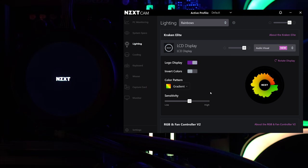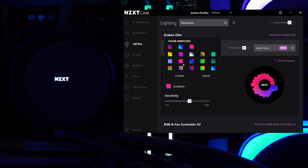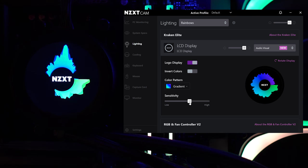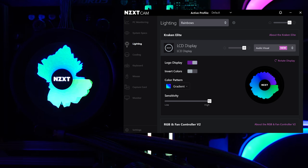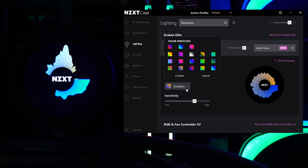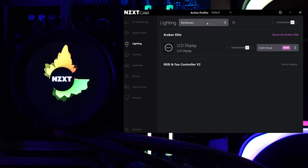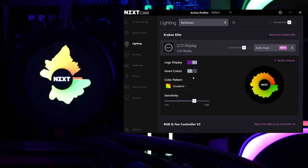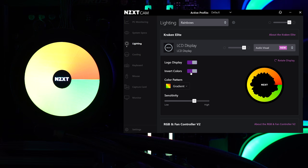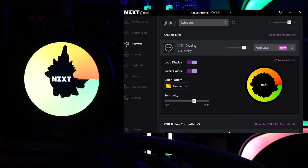The last display mode is audio visual. You can choose the gradient, customize your own, and adjust sensitivity — from small to large visualization. You can also invert the colors and create custom gradient combinations. The software crashed again here, so we've seen a handful of crashes total. It's not perfect — it's much better than it was, but it still crashes. They do updates fairly often, but some of these issues should really be fixed by now.